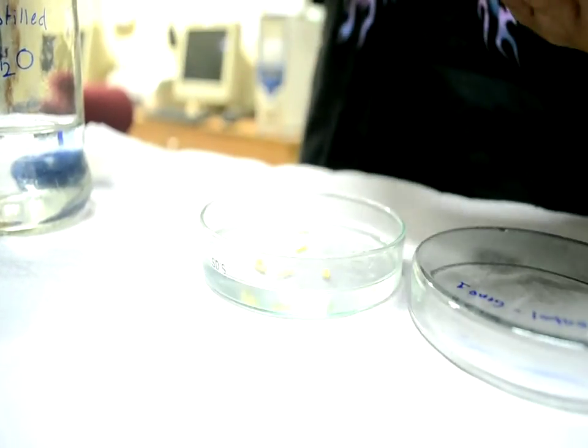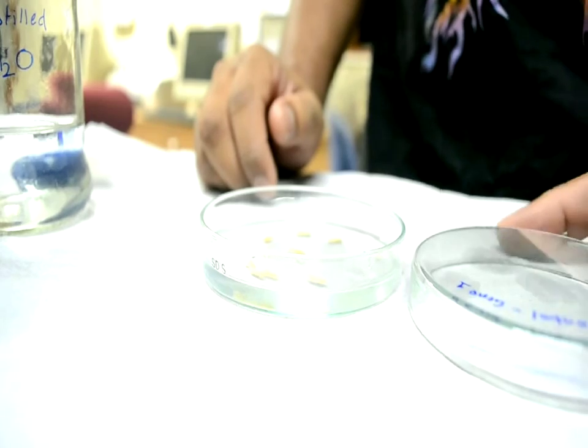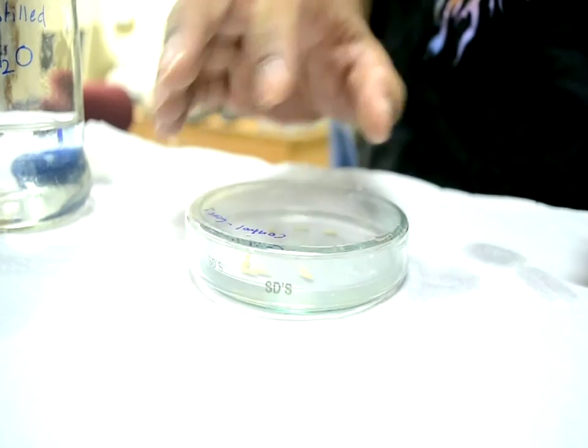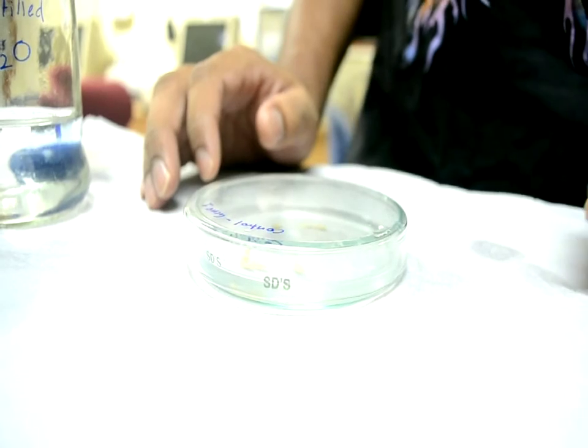It is better to use seeds without any fungal or bacterial infection in order to prevent contamination over a week or so. The lid of the petri plate is then closed to avoid evaporative loss of water and to maintain a constant volume, and the plates are placed in a room with constant temperature.